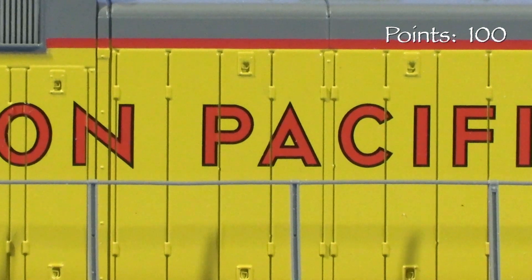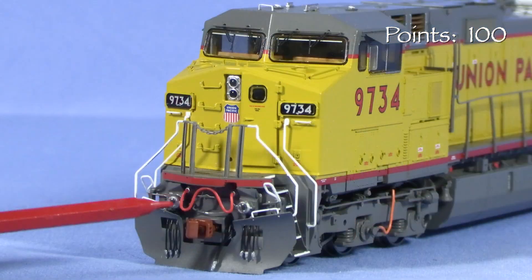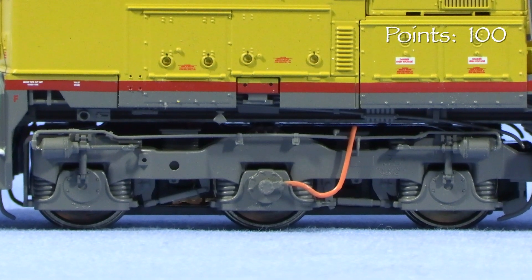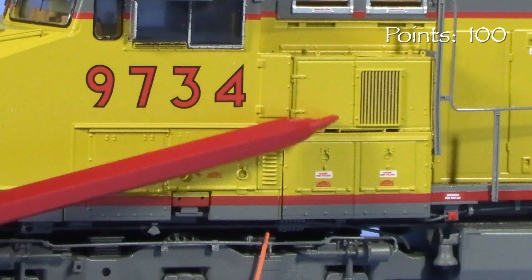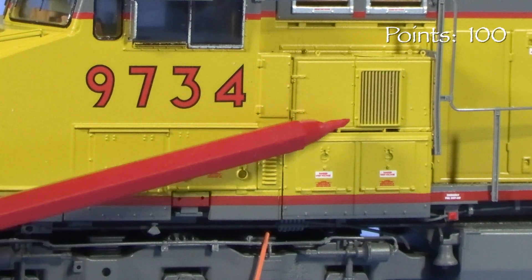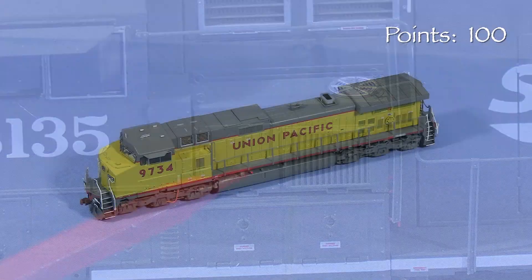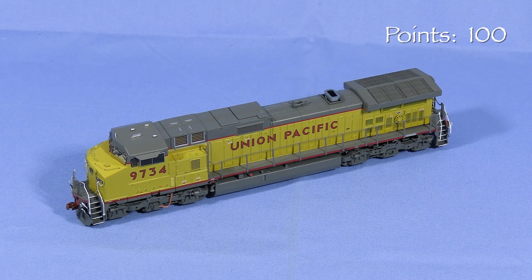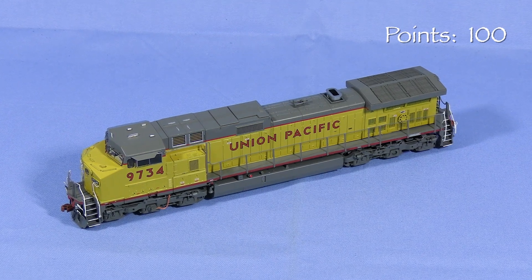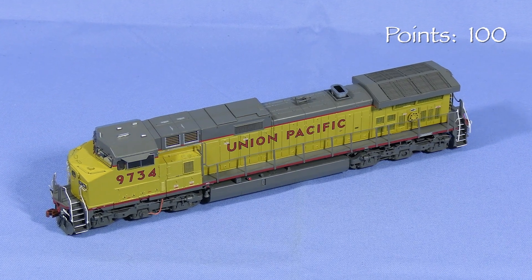Most of the details look correct down to the latches and the arrangement of the hood doors. It has the low-mounted number boards and under-the-sill-mounted ditch lights that are correct for this batch of UP units. GE Dash-9s had at least two styles of truck side frames, and the model has the correct ones for these Union Pacific units. At various times, 9734 appears to have had this style of air conditioner as well as one that looks closer to the one on the SP unit. GE air conditioners are swappable and there are several styles, so it's sometimes difficult to pin down which one is correct for a locomotive at any given time. Since I don't have a good photo of that side of 9734 when it was new, I'm giving the model the benefit of the doubt here.